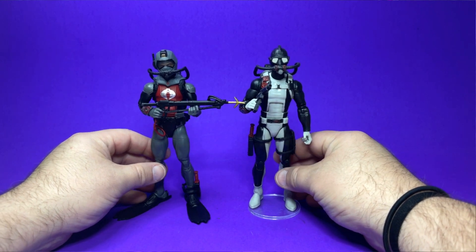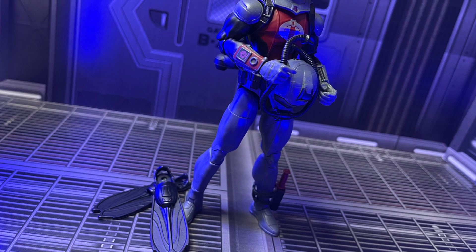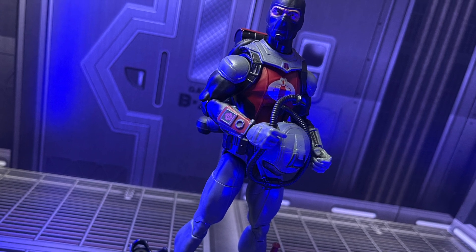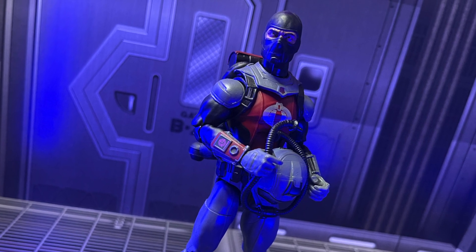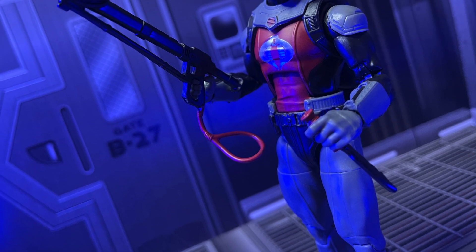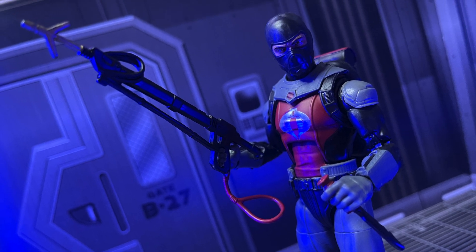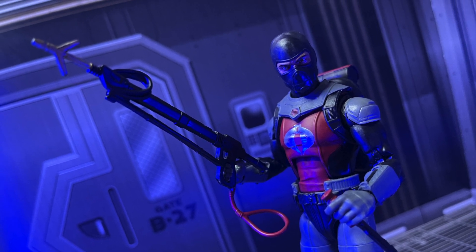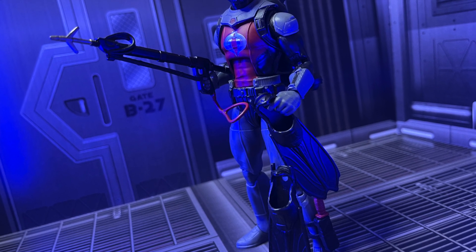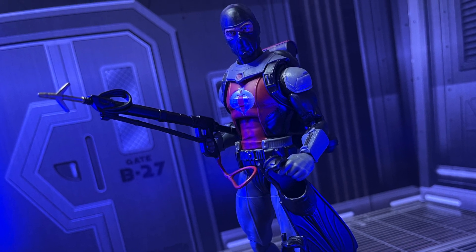Let's get this guy under some lighting and into some backgrounds and see how he poses up. I really dig this Cobra Eel — he is a great release. If you're an army builder, I know you're going to want to pick up a bunch of these, but I also know they're pretty hard to find. I was lucky enough to get one from Hasbro Pulse and I do have one on pre-order from Amazon, but who knows if that'll ever show up. This guy is great — I love his colors, I love the additions they made to the same reuse of parts. I think it looks pretty fantastic, and this guy is just a quintessential Cobra trooper. I am really glad to have him in my collection.